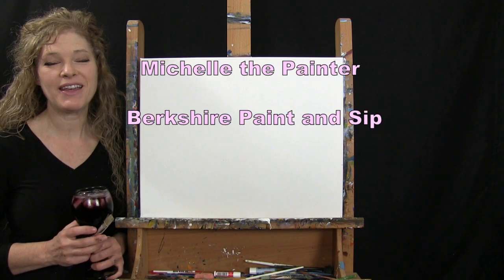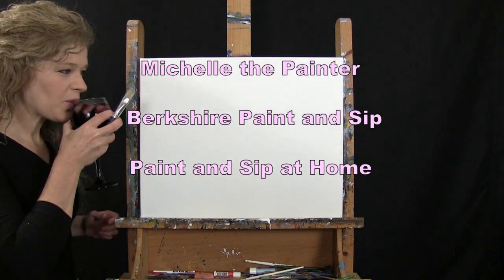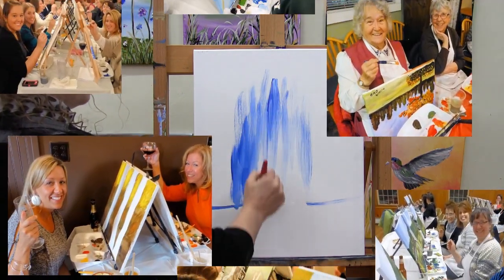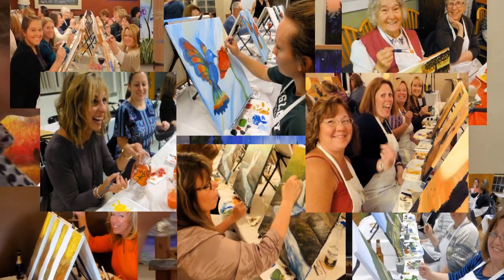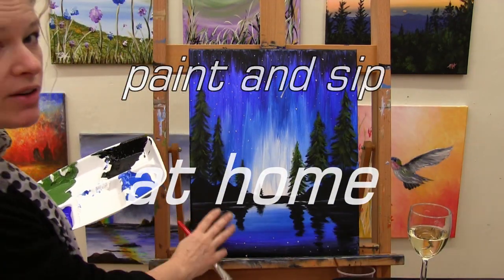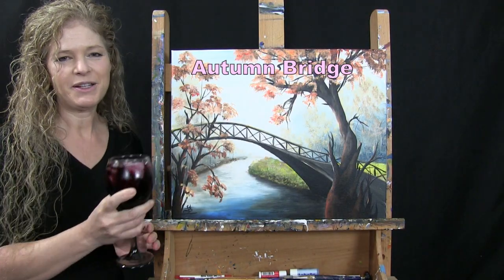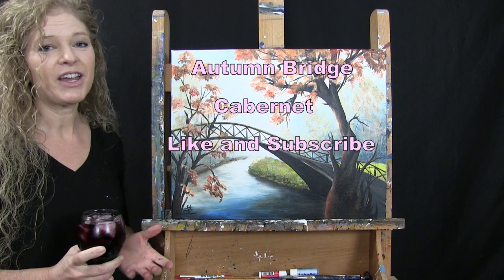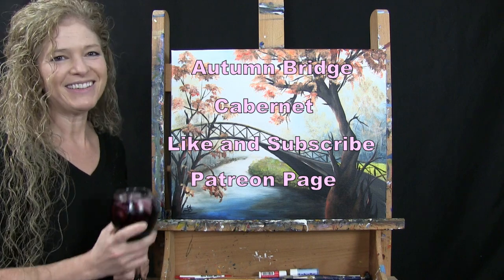Hi there, I'm Michelle the Painter from Berkshire Paint and Sip and this is Paint and Sip at Home. Today we're going to be painting Autumn Bridge and I'm going to be sipping on a little Cabernet. If you enjoy this video, I encourage you to like and subscribe to my channel and check out my Patreon page where you'll find some additional painting perks. So let's get painting and let's get sipping.